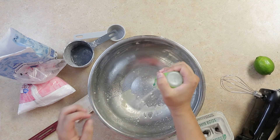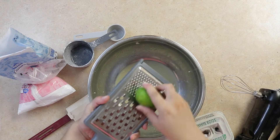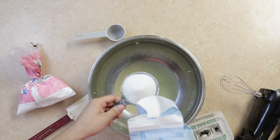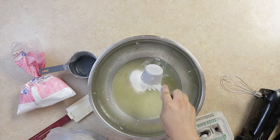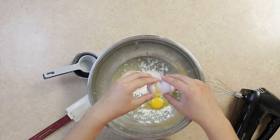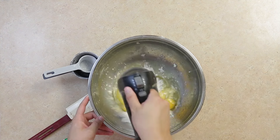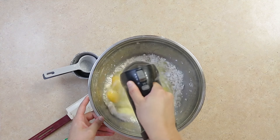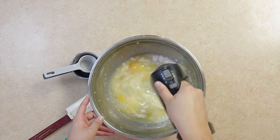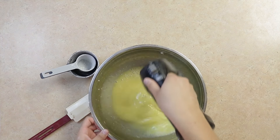Measure out three-quarter cup of lime juice, two teaspoons of lime zest, one cup of sugar, a quarter cup of flour, and four eggs. Then whisk. Also add half a teaspoon of green food coloring for that green color. Whisk until mixed.